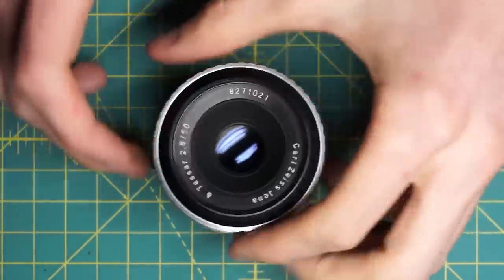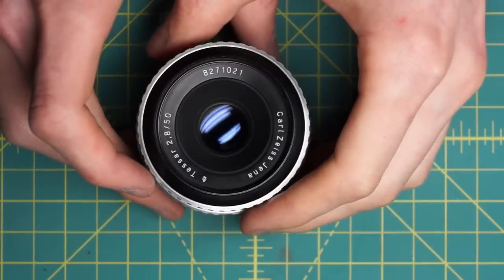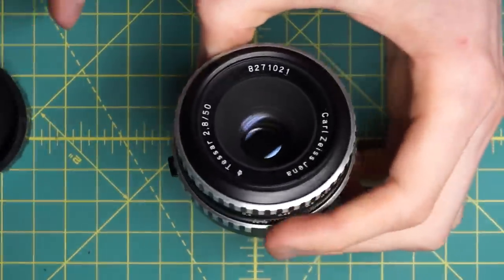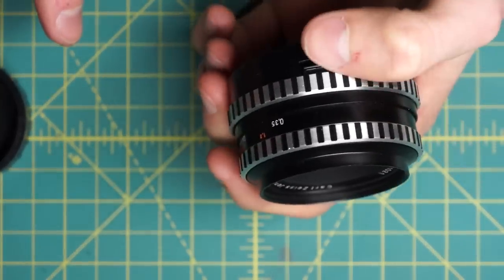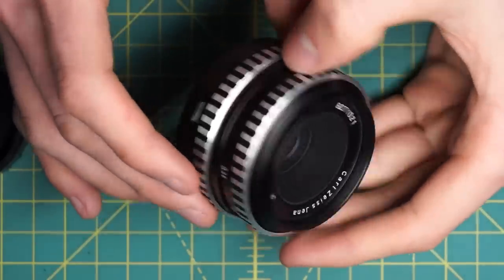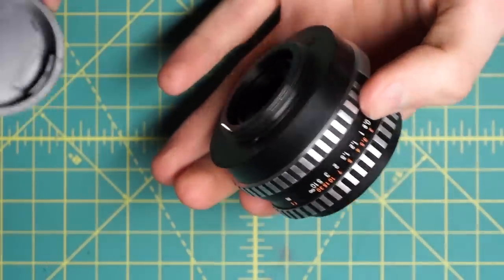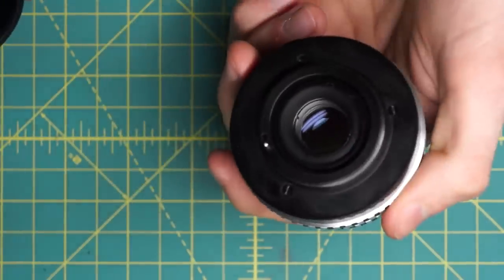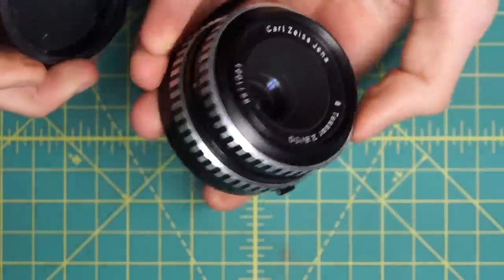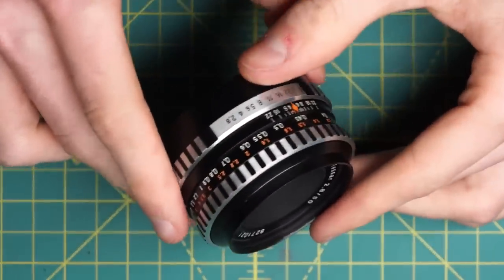I have a Carl Zeiss Jena Tessar 50mm 2.8 lens that I'm going to be fully disassembling and cleaning the aperture of. This lens is the M42 mount version and it's a little bit harder to take apart than I was initially expecting. When you take apart and want to get access to the diaphragm, the blades tend to fall out, so it's actually very difficult to clean them without reassembling the entire aperture. The reassembly process is also a little bit more difficult than on some other lenses. So we're going to be fully disassembling this lens, cleaning the diaphragm blades, and then reassembling it.